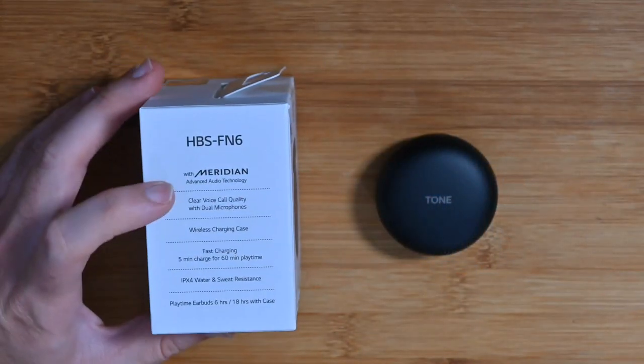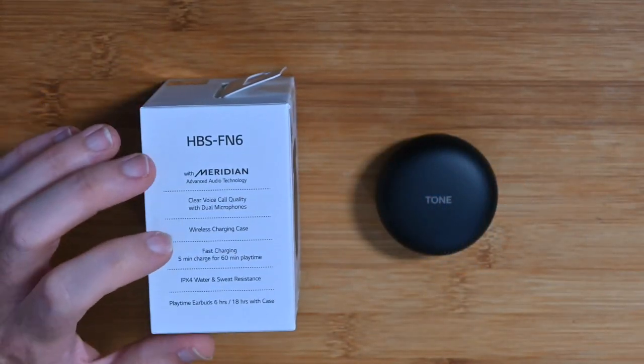I just want to tell you a little bit of background about Meridian audio. I've been into my audio for a long, long time, and many years ago a friend of mine put together a home cinema room and we used a Meridian audio processor — very high-end, superb detail. So the fact that these have got Meridian audio technology inside is very, very exciting.